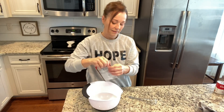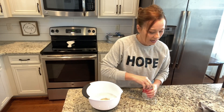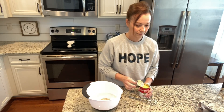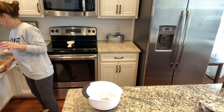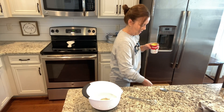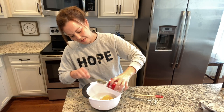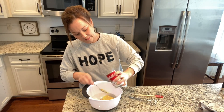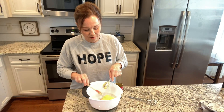So the next thing you need is just an envelope of brown gravy mix. You can use any brand — it doesn't matter what you use. Put that in. Then you need a can of cream of chicken soup. Here's one of my cute little spatulas that I love. I'm going to spoon this out first and then use the spatula to go back and get the rest. There's a lot of cream of chicken soup on the end of that.